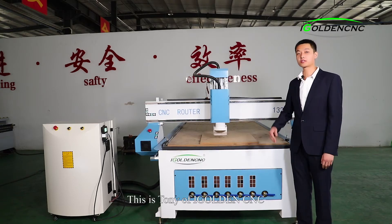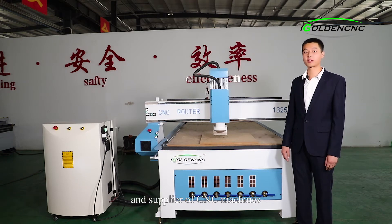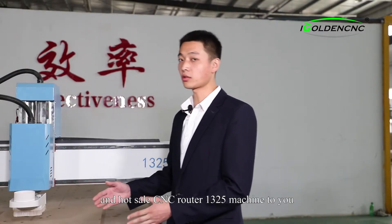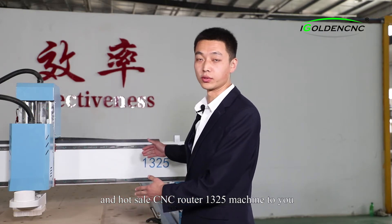Good day friends, this is Tony of iGolden CNC, a professional manufacturer and supplier of CNC machines. Today, I'd like to introduce one popular and hot-selling CNC router 1.3 by 2.5 machine to you.